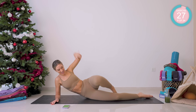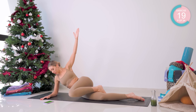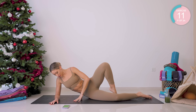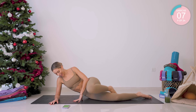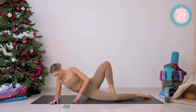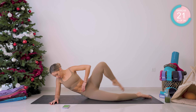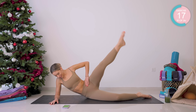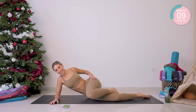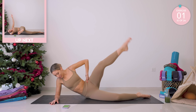That underneath leg is going to be slightly bent — you're hooking behind, open and close. Remember, go with the level that suits you. Beginners, keep that hand down for a bit of support. Open, straighten, bend and close. Your legs and glutes should be feeling awake now — if they weren't a few minutes ago, they should be awake now.